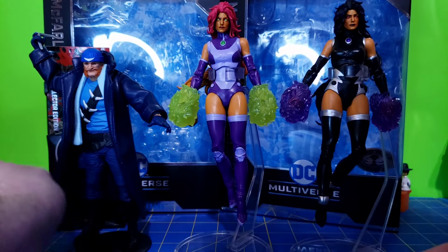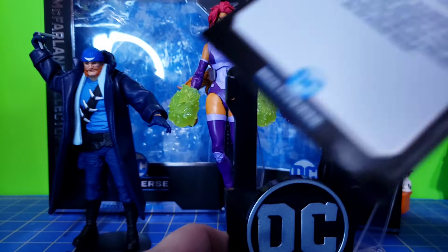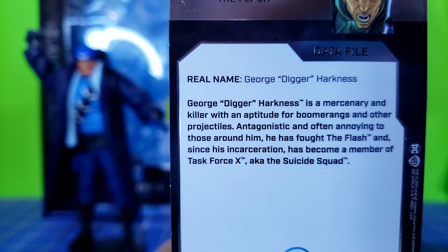And of course, Captain Boomerang comes with his collector card — there's the description for you.